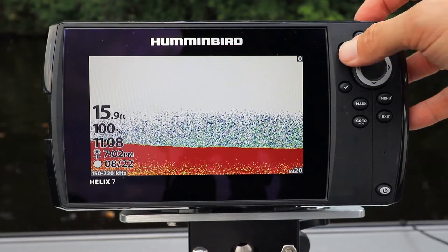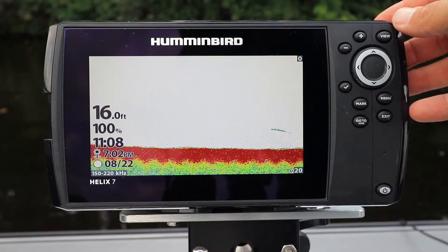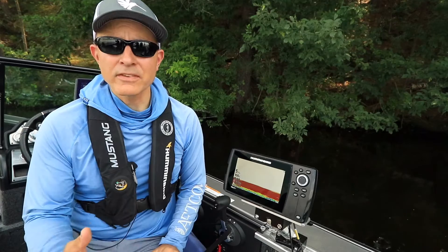Decrease sonar sensitivity to eliminate clutter and focus your attention on the bottom, important structure and larger fish. The fastest and easiest way to adjust sonar sensitivity is using the plus and minus keys.